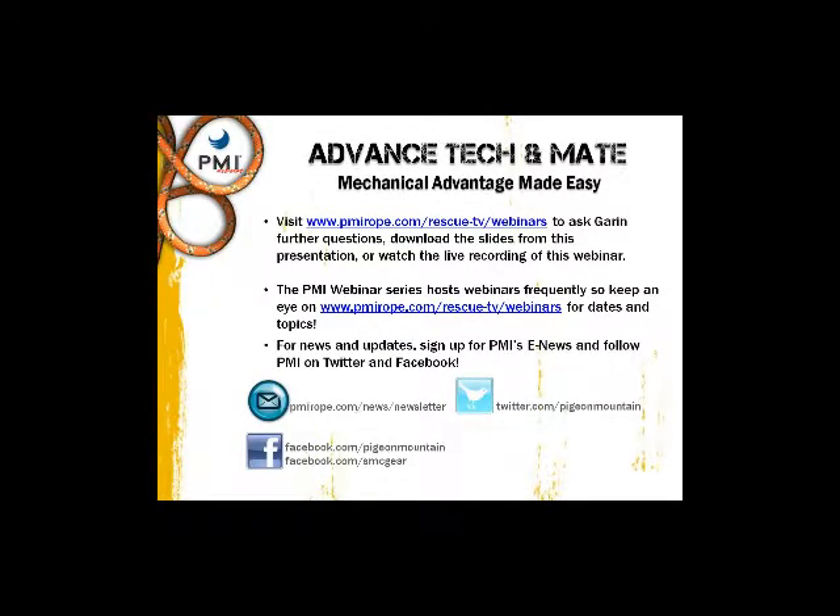You can get news and updates from PMI and SMC through a newsletter, Twitter, and Facebook.